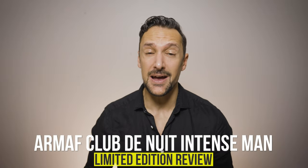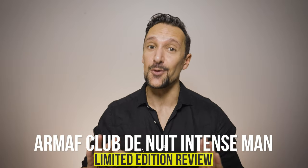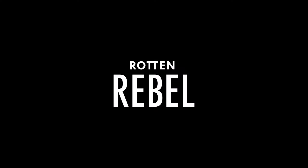This is Armaf Club de Nuit Intense Man limited edition and it's time for my review of it. Hi, welcome to Rotten Rebel.